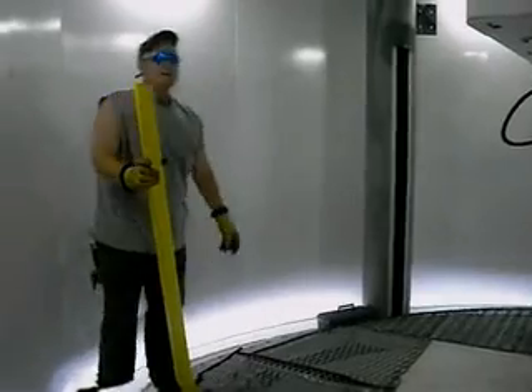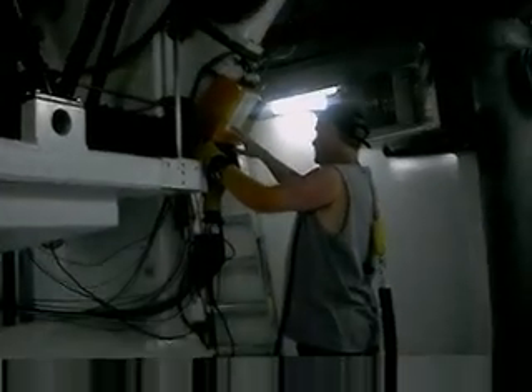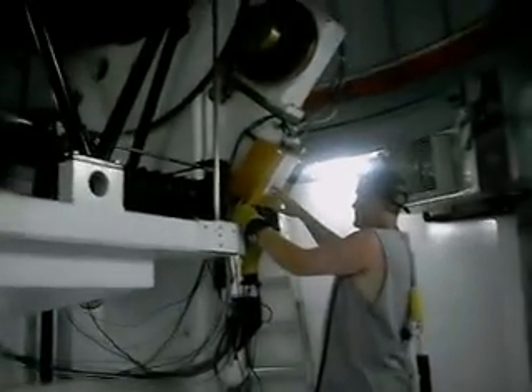There we go. Okay, wide angle, zoom out. We want the telescope down to 16 degrees.